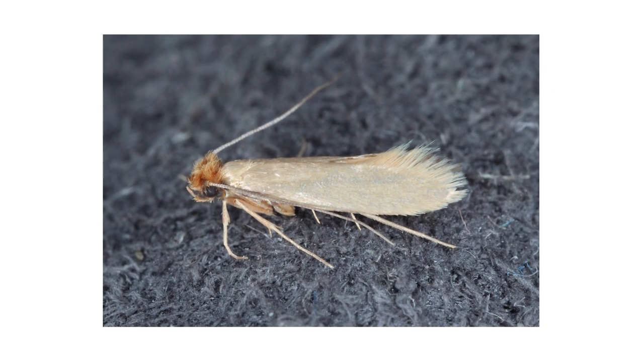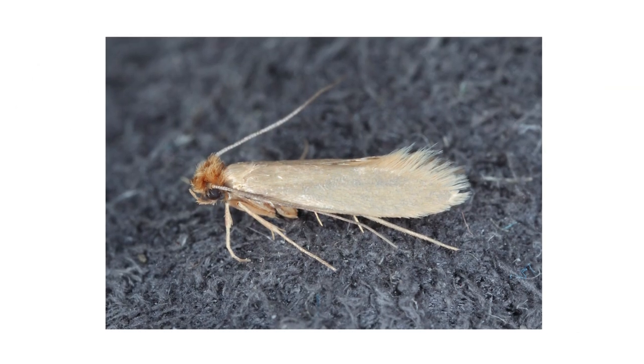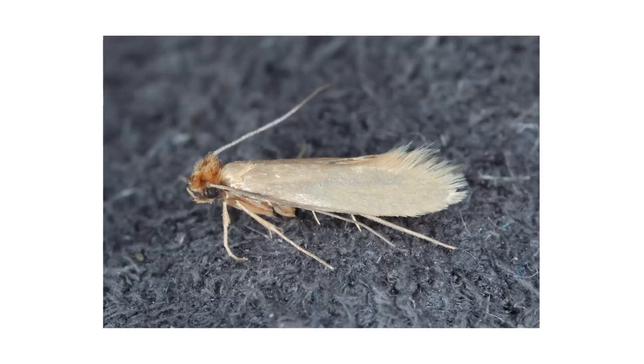Due to this, people who have found pupa may mistake these moths for other pests. Adults grow to be about half an inch in length, with a wingspan of up to three quarters of an inch. Since Indian meal moths can pupate away from food sources, you might mistake the Indian meal moth for a clothes moth, but pay attention to the wing pattern. Indian meal moth wings go from light brown to dark brown, with a black stripe in the middle. Clothes moths are consistently gray.